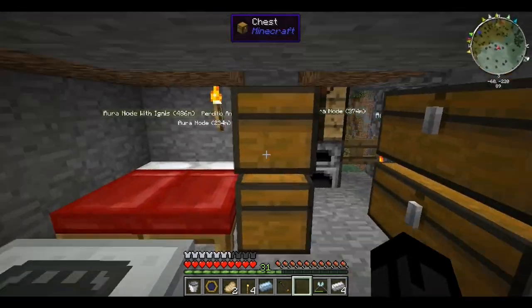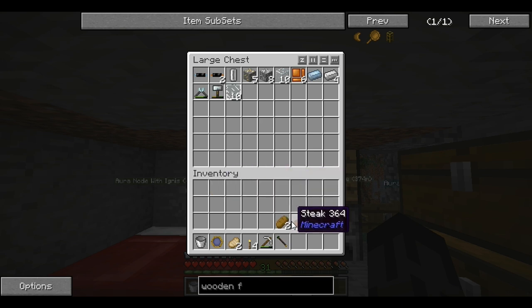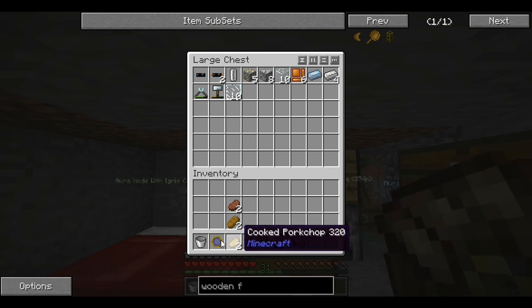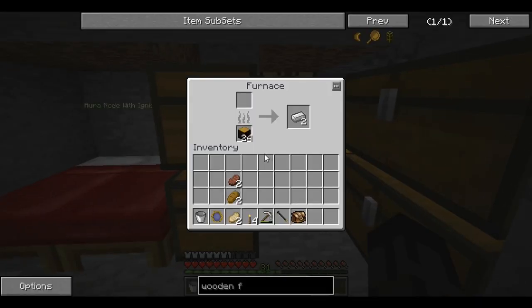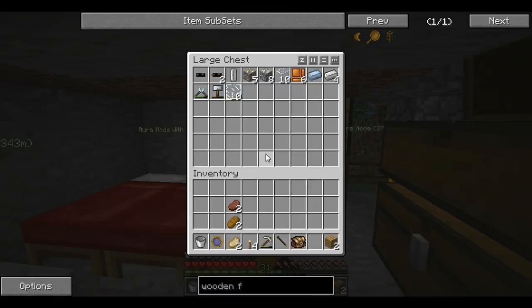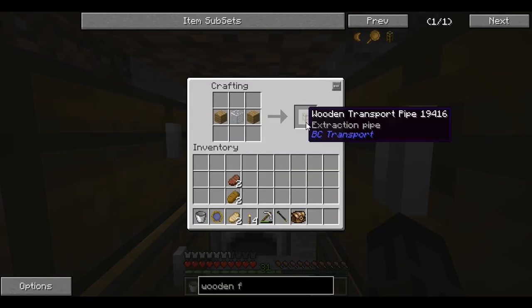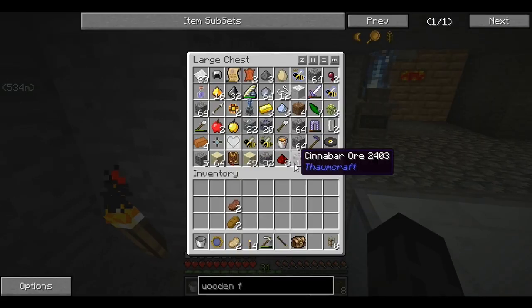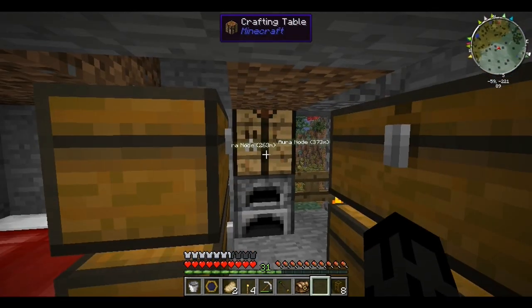There's an empty chest right here — I should have just taken apart some of these chests. I actually had to keep taking stuff in and out of the machine system which was annoying. So what do we need? Two pieces of wood, one glass, and build it like that. Now we need cactus, which conveniently I have none of. I'll be right back.